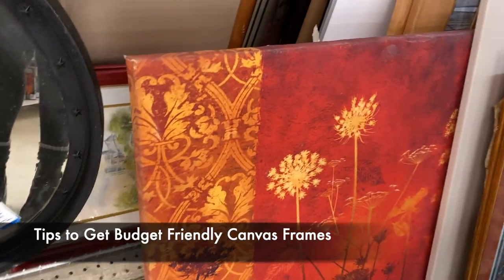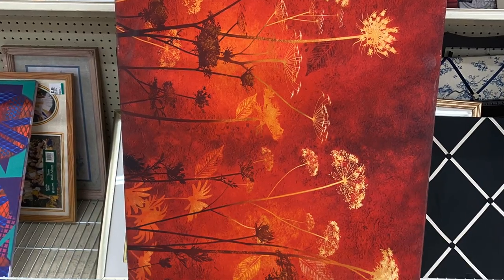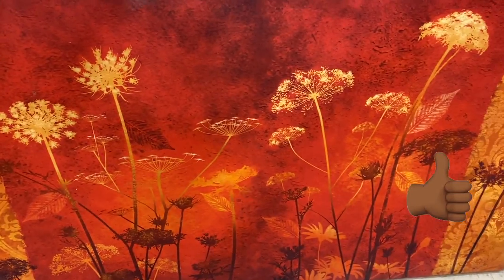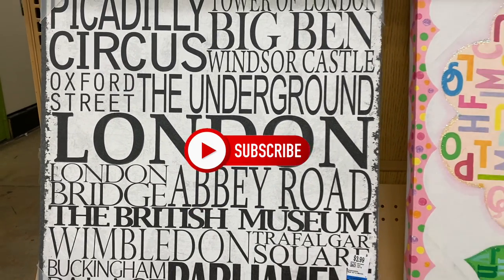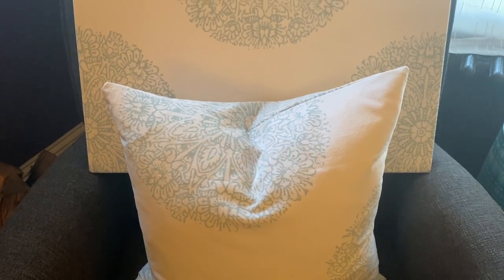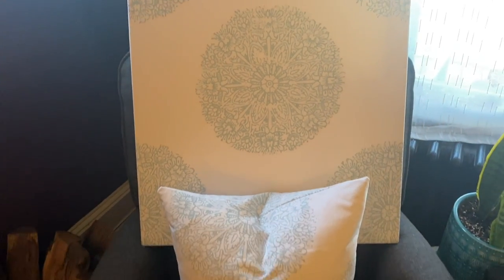Tips to get budget-friendly canvas frames: local thrift stores. There was everything in this thrift store from size 60 by 40, which is a huge frame, down to 24 by 20 — nothing was over $19.99, and some of these were just $3.99. Go ahead and hit the subscribe button if you're not already a subscriber — I'd love to have you as a permanent part of my community. Please leave a comment, let me know what you think of this video, and tell me what other videos you'd love to see. Thanks so much for stopping by — I'll see you in the next video.